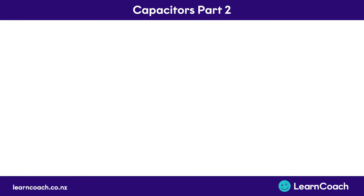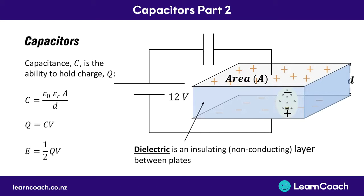Welcome to the second video on capacitors. In the last video we learned all about what capacitors were - they're two plates - what they look like in a diagram, these two lines of the same length right next to each other. We learned the formula for capacitance, that they hold a lot of charge and what that formula is, and that they hold a lot of energy and the energy formula.